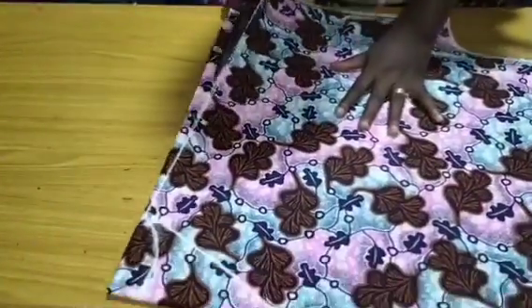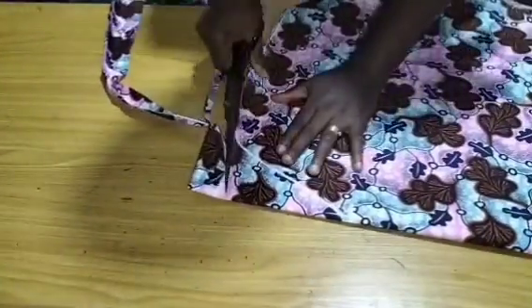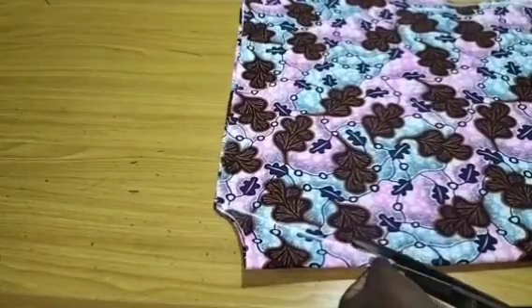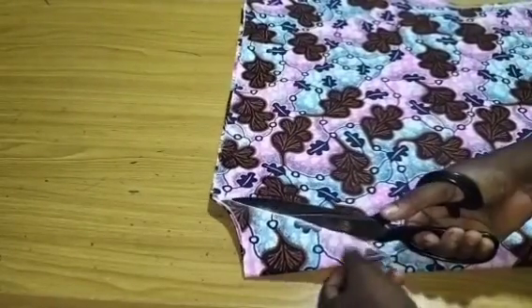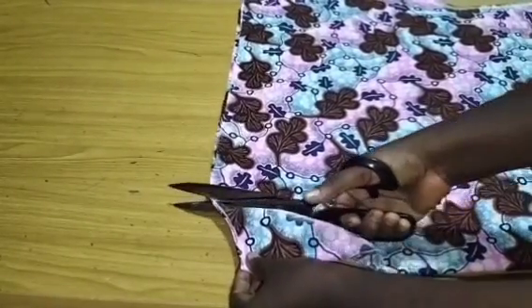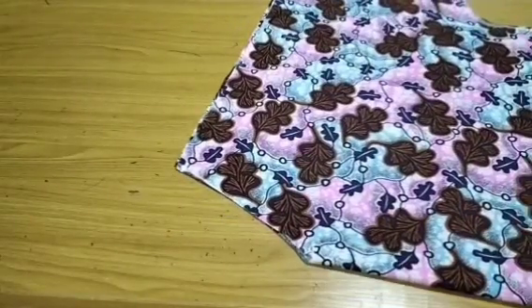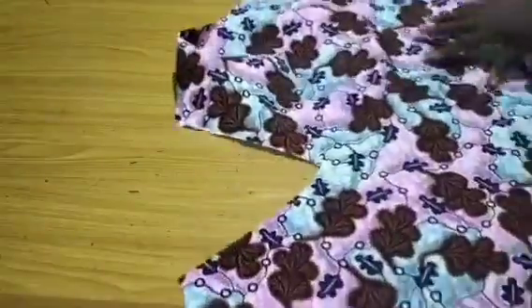So now I want to cut out what I have. This booboo is actually very simple to make. I just cut out the back neckline, then I'm going to take away the back piece and cut the front piece. So I've cut out the front piece and the next thing I want to do now is to prepare the facing.